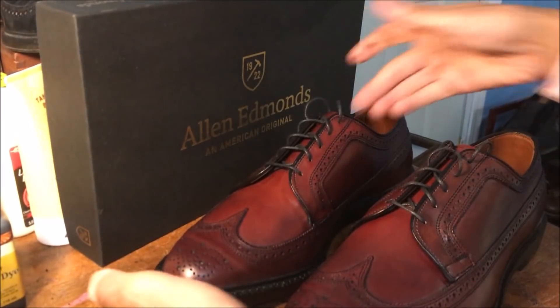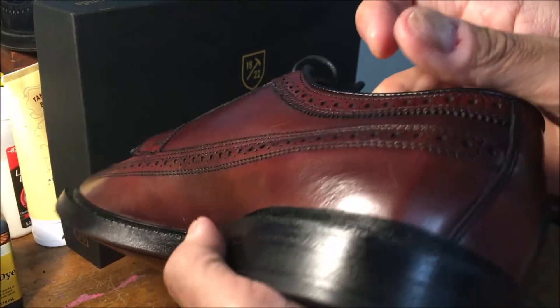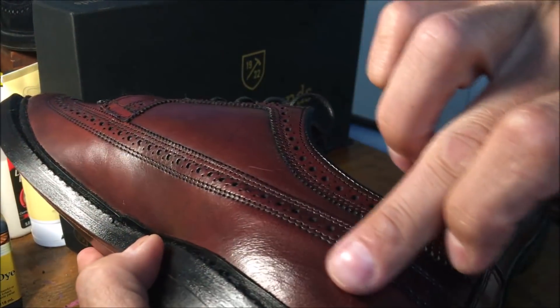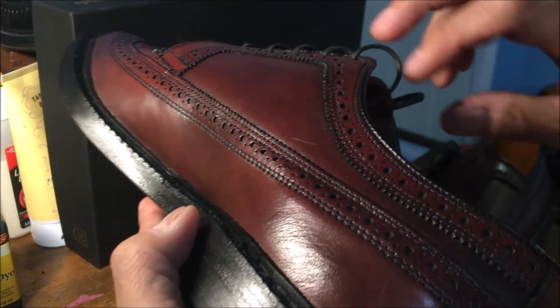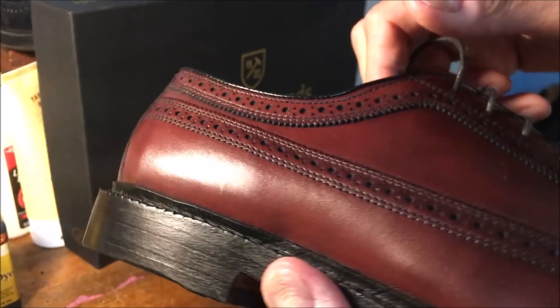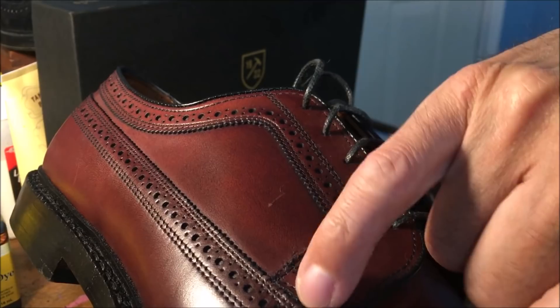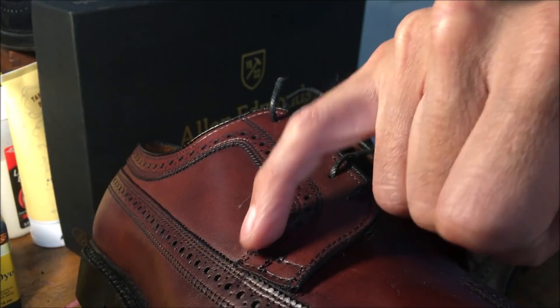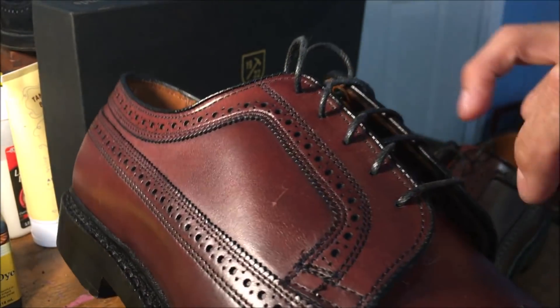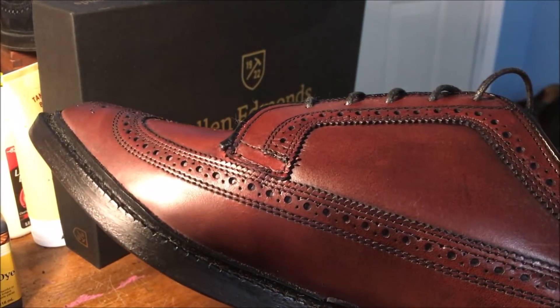I'm looking for any flaws. You can see some wrinkling there, but I would not consider that a flaw — that's what you're supposed to get with full-grain leather. Stitching? I don't know — is it sticking up there? It's okay. I'm very pleased with them. By the way, these shoes are full retail price, which I don't believe you should pay. They are $395.